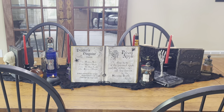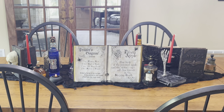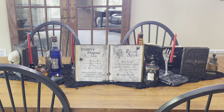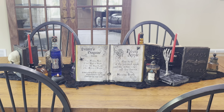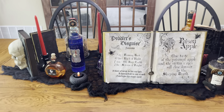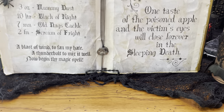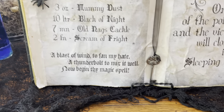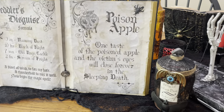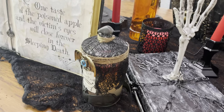Hi guys, welcome back to my channel. I figured I'd start today by showing you my tablescape and how I decorate it using all of the spell books and potion bottles I've made. The whole tablescape is pretty much DIY. This first spell book I'm going to link - I'll link the two spells I use down in the description box if you want to print them out, and then there's one of my potion bottles.